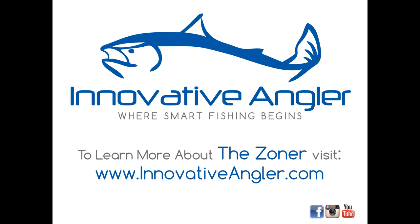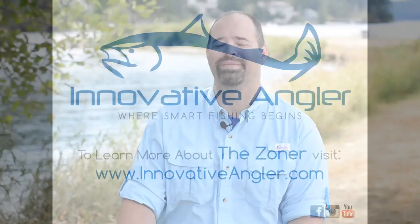To find out more about the Zoner, please visit our website at InnovativeAngler.com. Also find Innovative Angler on Facebook and follow us on Instagram. Thank you for watching.